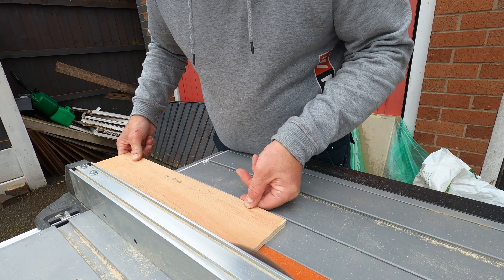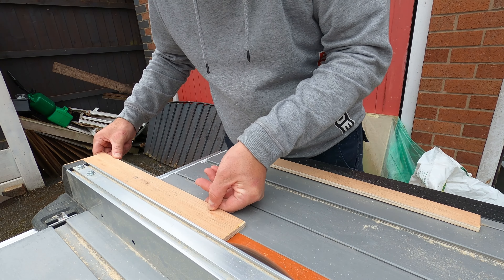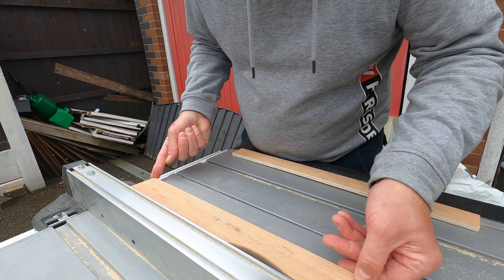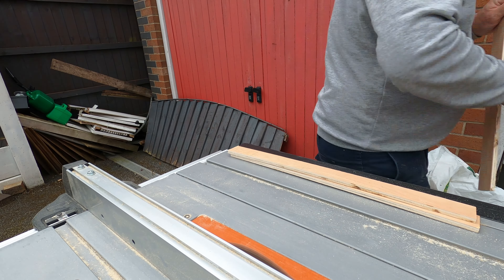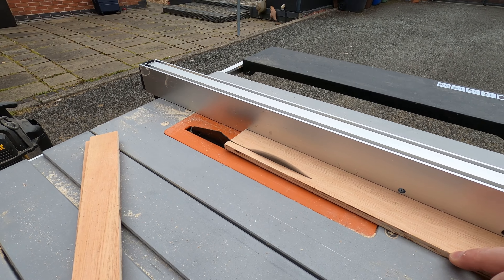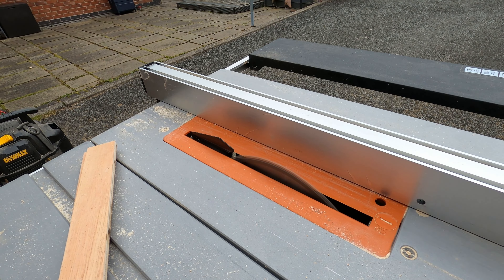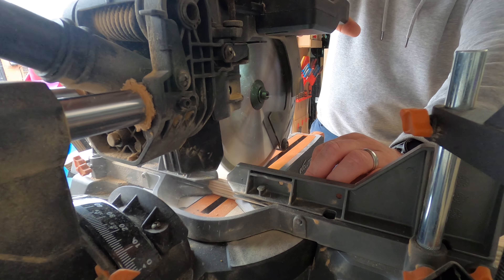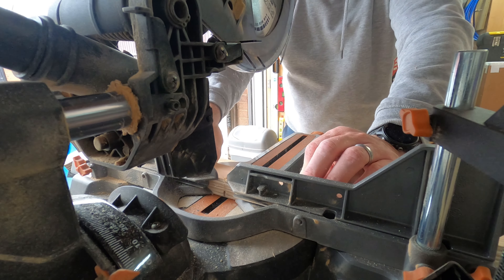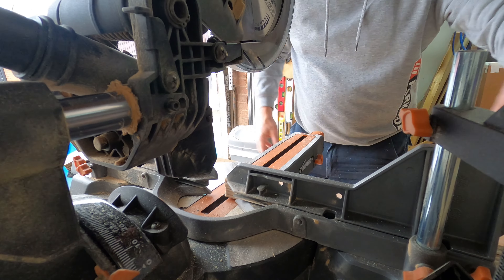I then went back to the table saw. This is just an off-cut to make the three strips that are going to sit underneath the main board. I just wanted to get three strips that are roughly the right size, which I was able to do, so I got them all levelled off. I then levelled them off under the Evolution miter saw — and I have not had to charge the battery yet, which is quite amazing.